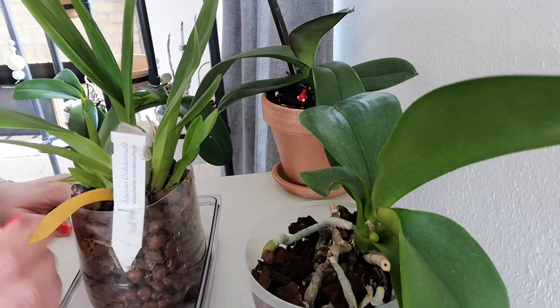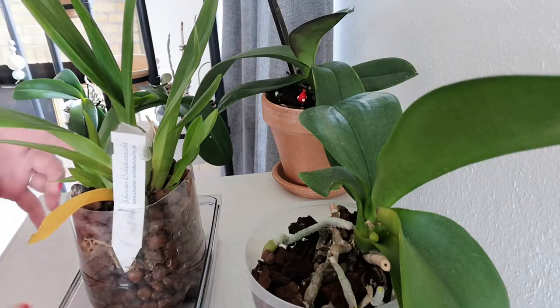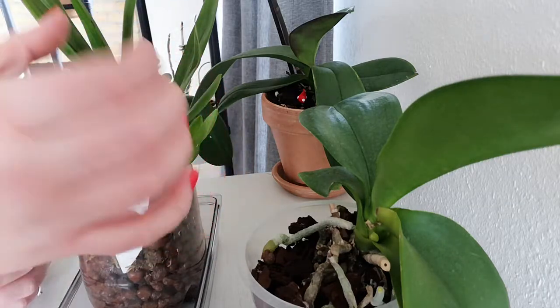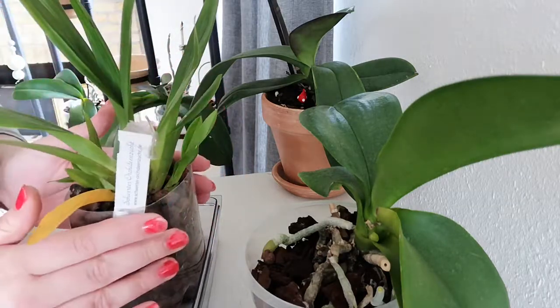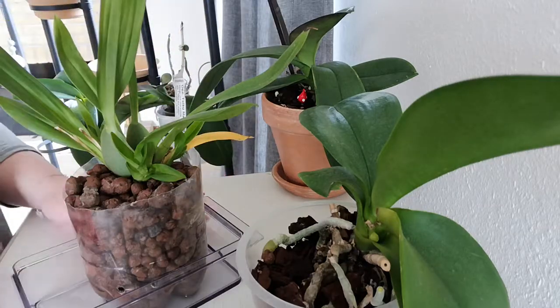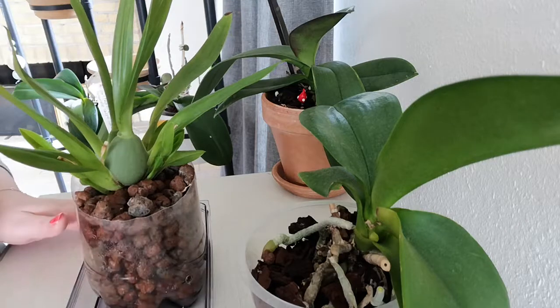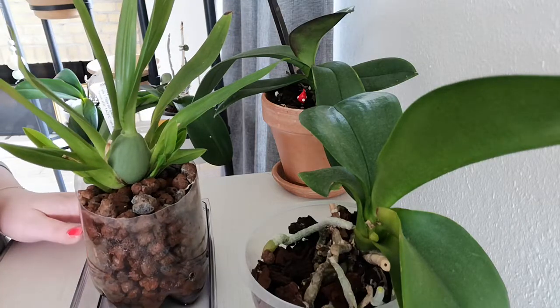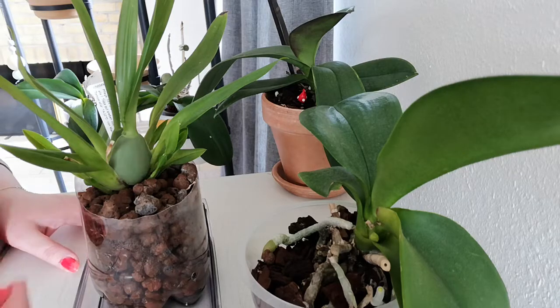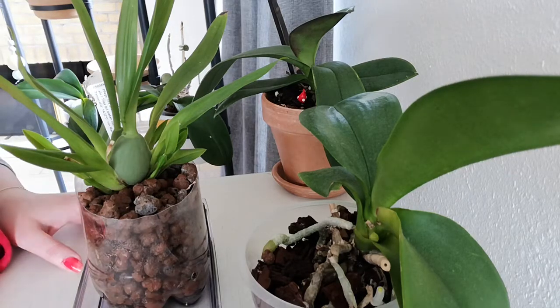But I was watering it and I could smell it, so I dug into the media. She was potted in the little pot originally from the orchid nursery where I got her. It was fine — there was nothing breaking down in the media. So I dug in and I could see the mould. I couldn't see it on top — I was fooled.